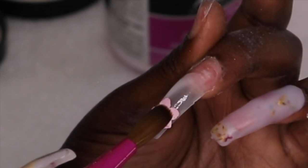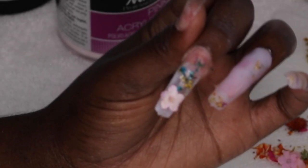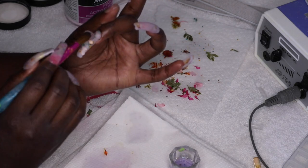You just add the flowers — the monomer helps you pick them up and helps them stick. This is my own technique; I've seen many different ways to do this. Some people cut everything into small pieces, some use tweezers, but the brush worked fine for me. After placing a flower, I add a little more white acrylic, then more flowers, then more white acrylic. Once you're done, you'll want to encapsulate the nail — cap it with clear. Sorry this part is out of focus, but hopefully by watching and listening you'll understand exactly what I'm doing.